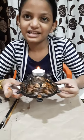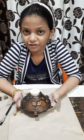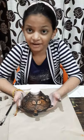See friends, my dia holder is ready. If you like my dhokra art, then like and subscribe to my videos. I will be back soon. Bye friends!